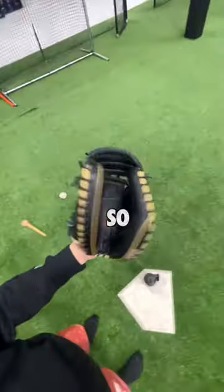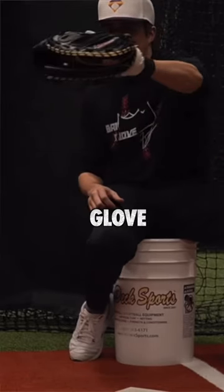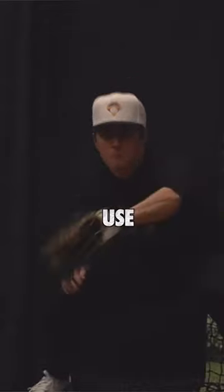Once you can close your glove like so, go play catch or sit in front of a pitching machine. Once you can close your glove, this is the best way to finish the break-in — just use it.